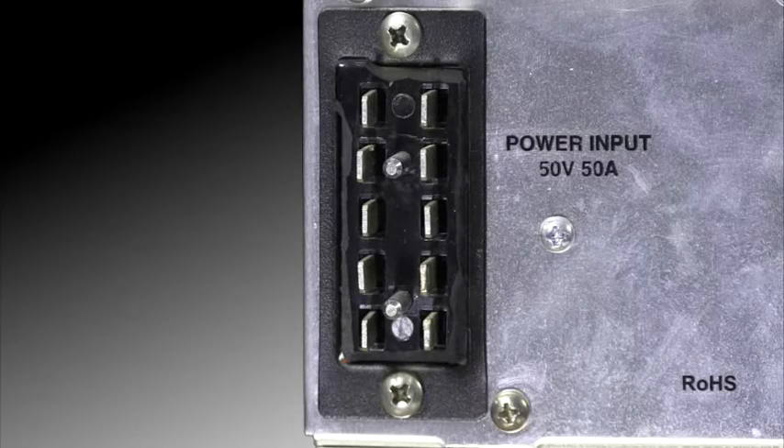The ALS 1306 is powered by a 50-volt DC, 50-amp switching power supply, which comes with a pre-wired cable. This hash-free, fully regulated switching power supply is only 12 pounds and can be placed conveniently out of the way.